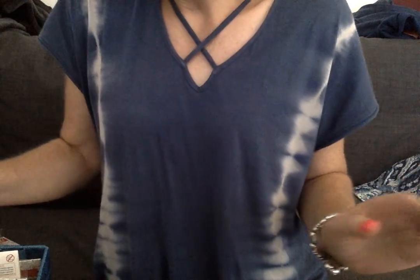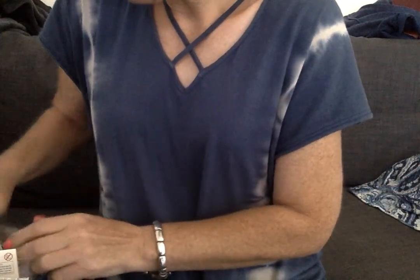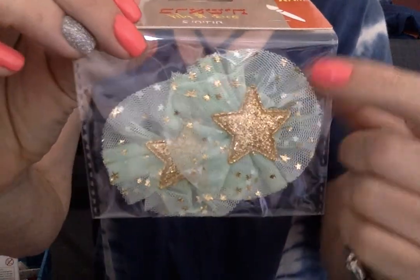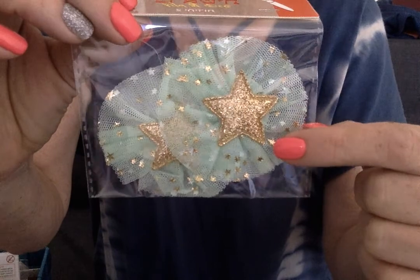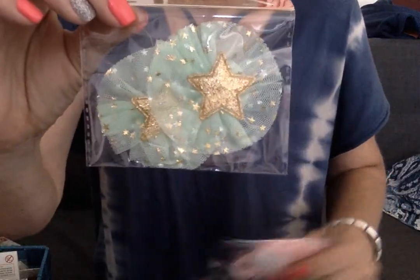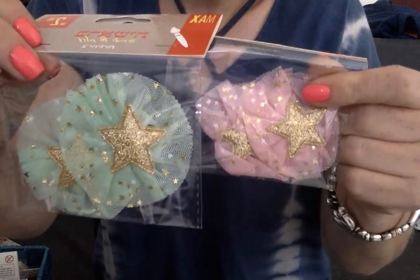The next thing I was super excited about were these tulle rosettes. Take a look at these, folks. It's the tulle and then the sparkly tulle on top, like the one from Allie with the Stars, and these are gold hearts. Two of these are 75 cents, and I got them in pink and in mint green.